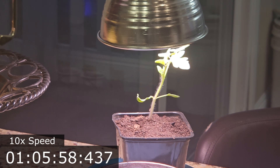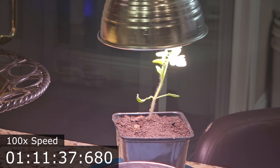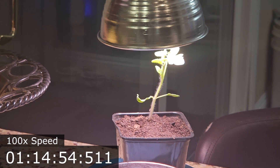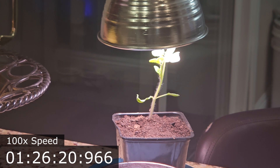This time lapse is sped up nearly 100 times. This baby tomato plant, which only spent two days on a countertop away from direct sunlight, nearly fell over under its own weight looking for sunlight. By placing a grow light directly over the top of it, just an inch from its leaves, caused it to stand back up on its own in just two hours.